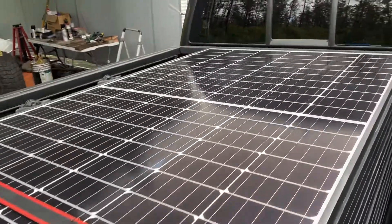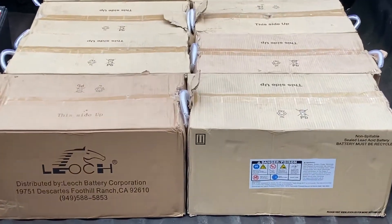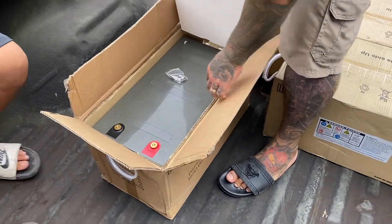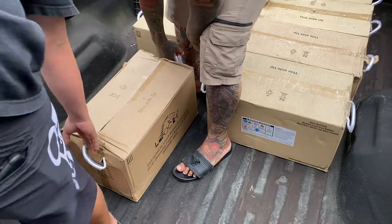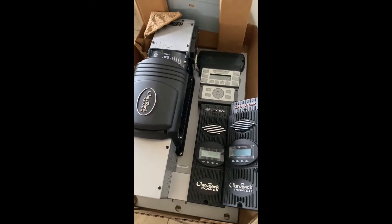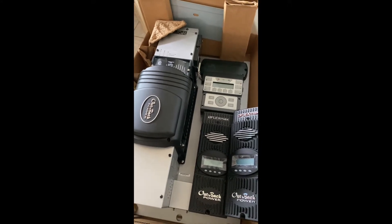Look at what we have here today — finally all our solar panels and all these batteries. Here we have a solar charge controller that controls about 8,000 watts of pure power to our house.